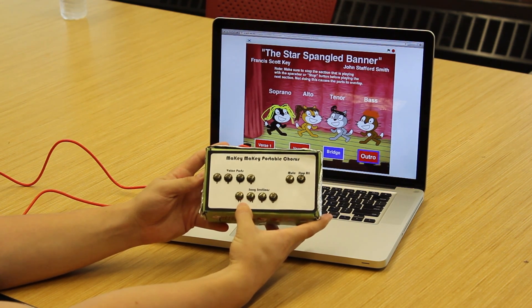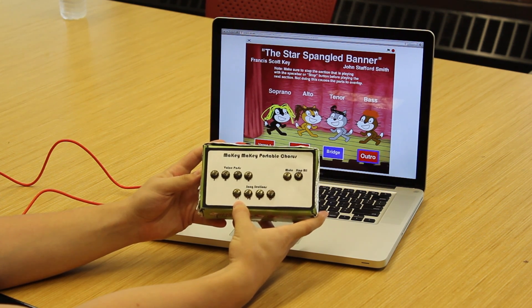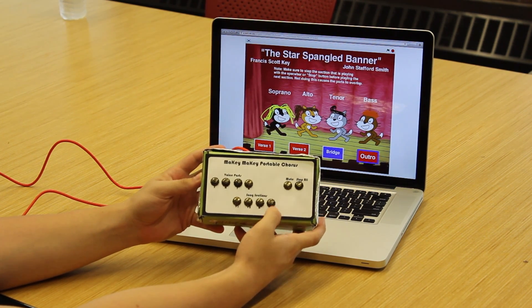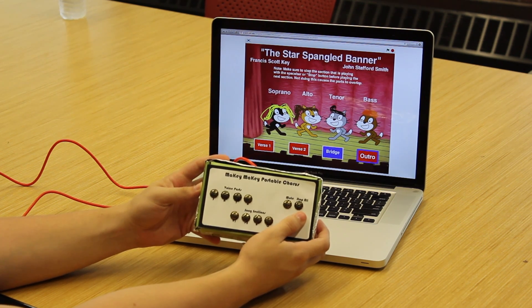At the bottom we also see four song section buttons labeled V1 for verse 1, V2 for verse 2, B for bridge, and O for outro. These sections can be adapted as well. We also have a mute all button and a stop all button.